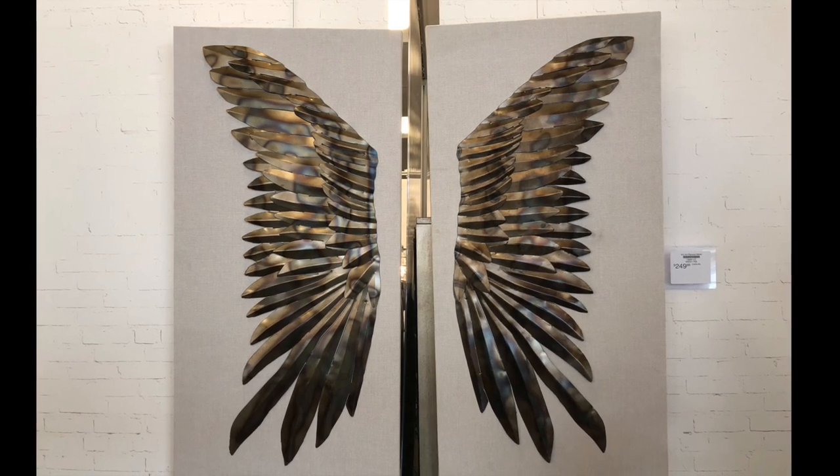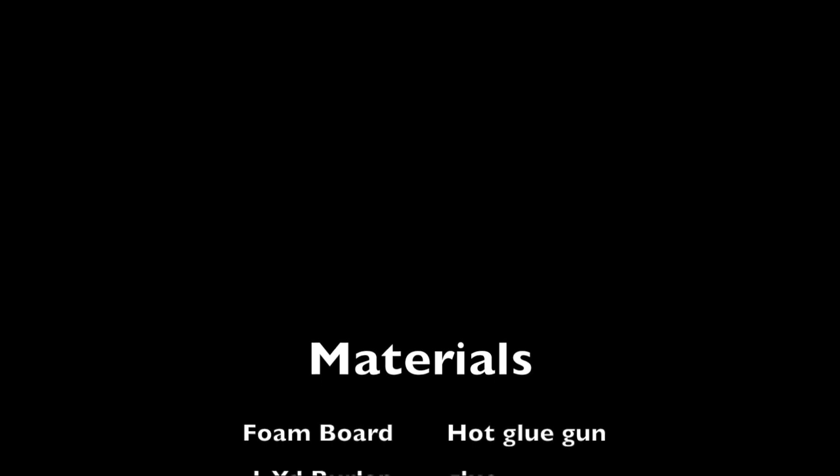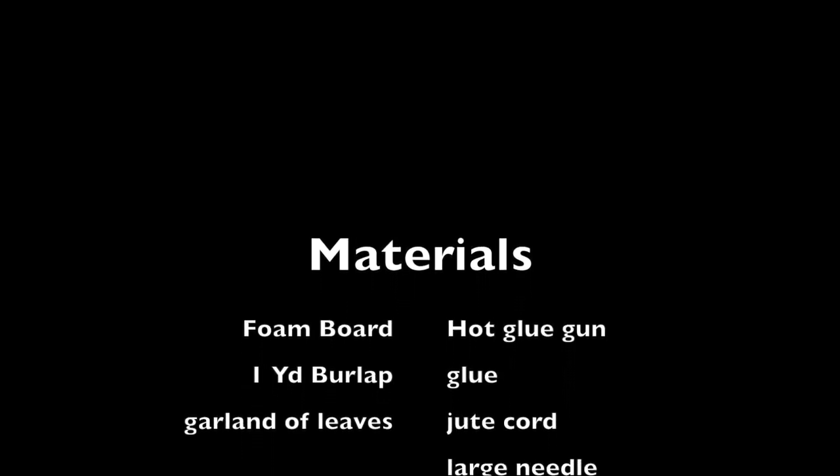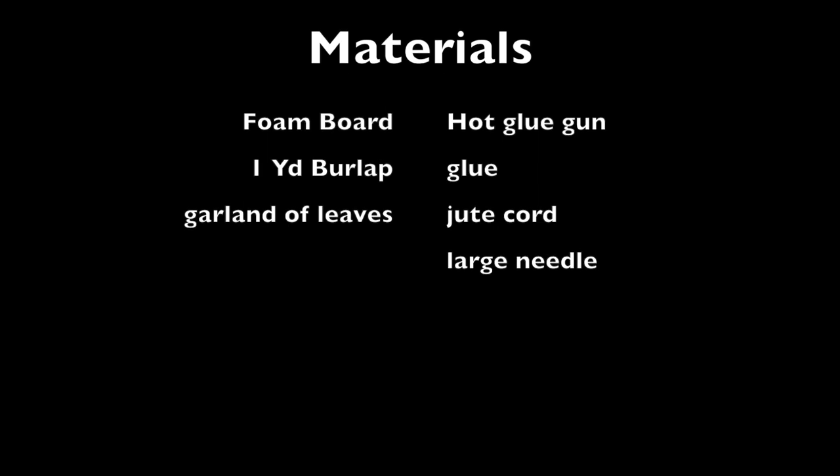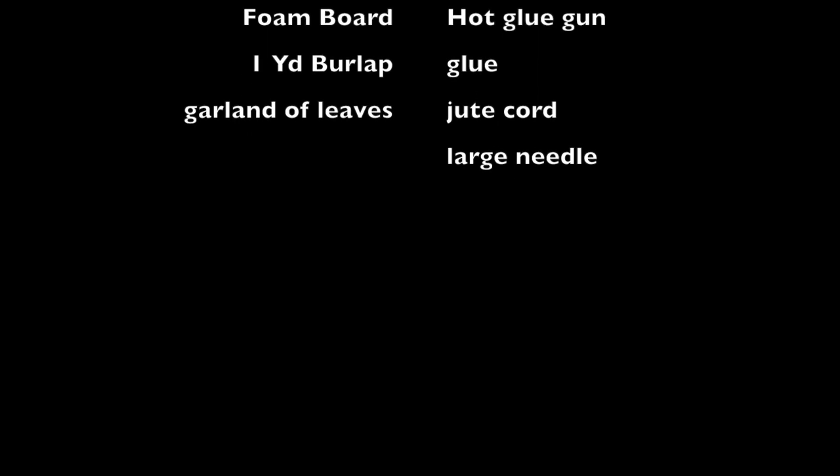I decided I would give it a try using fall leaves, so I got the following materials: some foam board, one yard of burlap fabric, a garland of leaves, a hot glue gun and hot glue, some jute cord, and a large needle.